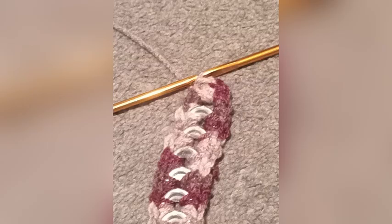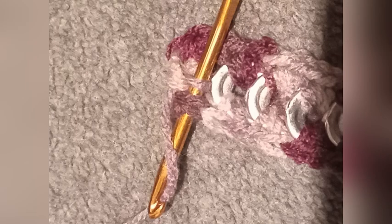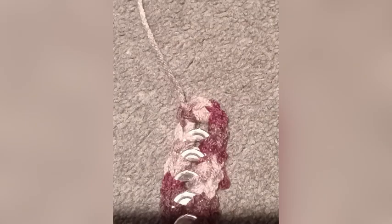Now you have to do a lot more single crochets and then you want to finish with a slip stitch. It's pretty simple — just put the crochet hook through, yarn over, and pull through it. Then you want to cut your yarn, pull that through, and then pull it tight to form a knot.